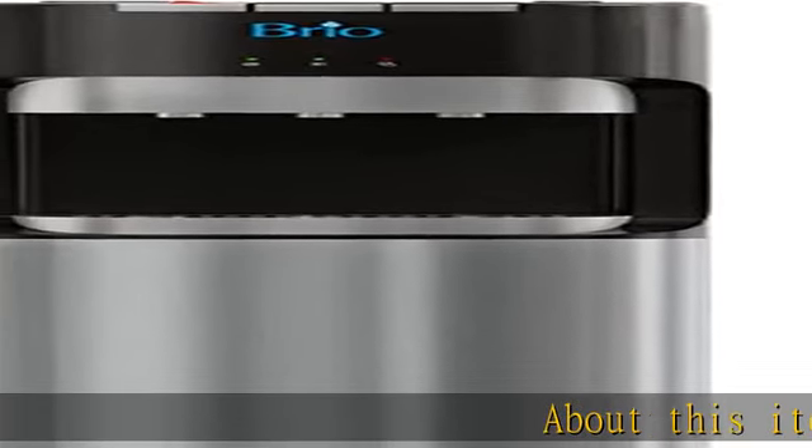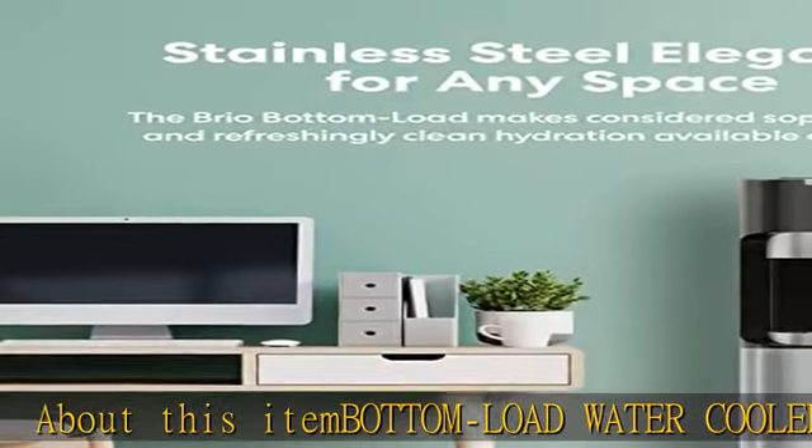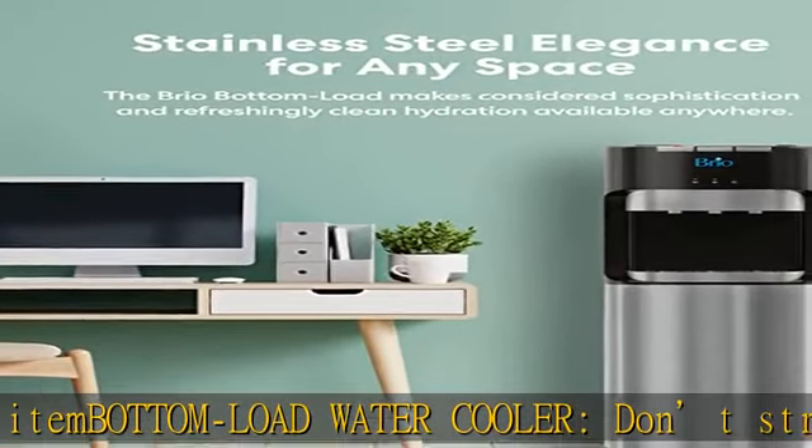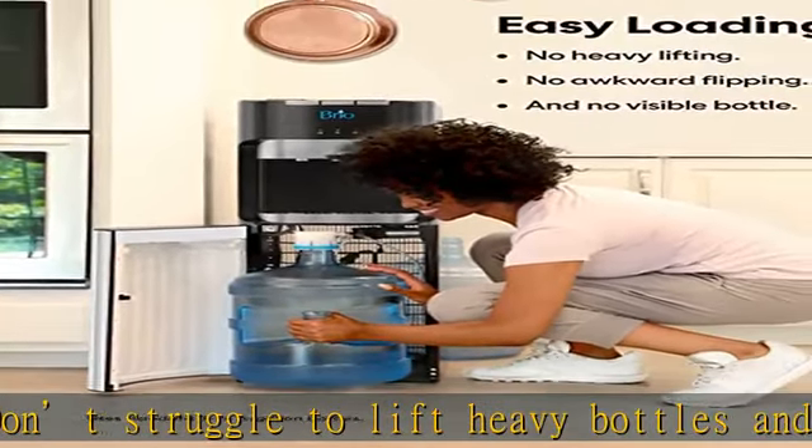About this item: bottom load water cooler. Don't struggle to lift heavy bottles and simplify your life with a bottom load cooler. The cabinet fits either a three or five gallon jug and perfectly accommodates both hot, cold, and room temperature water.